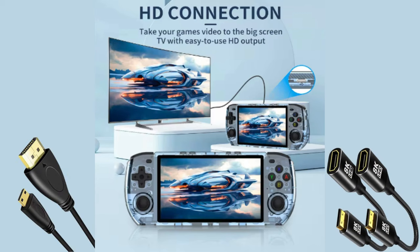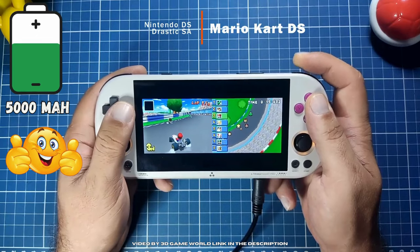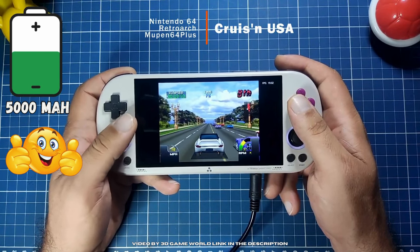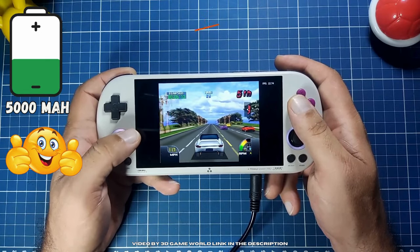You will need a mini HDMI to HDMI adapter or cable to use the display output on the Max 3. I will leave a link to some options in the description below. The Smart Pro counts with an advantage in battery life due to its 5000mAh battery, whereas the Max 3 only has a 4000mAh battery.